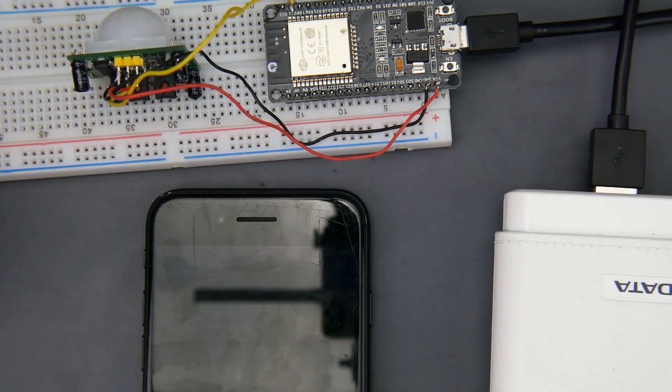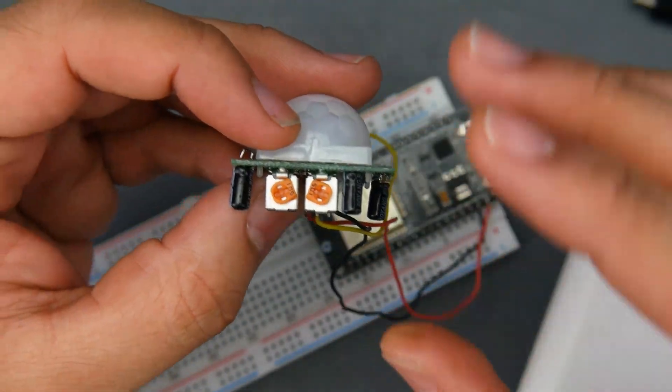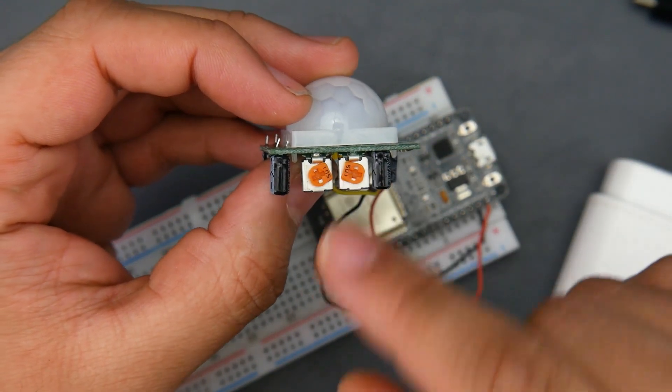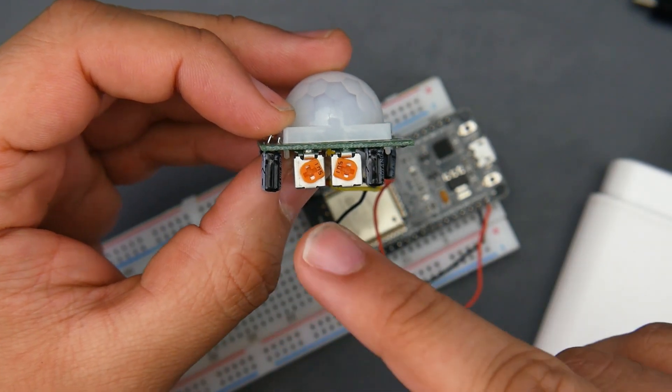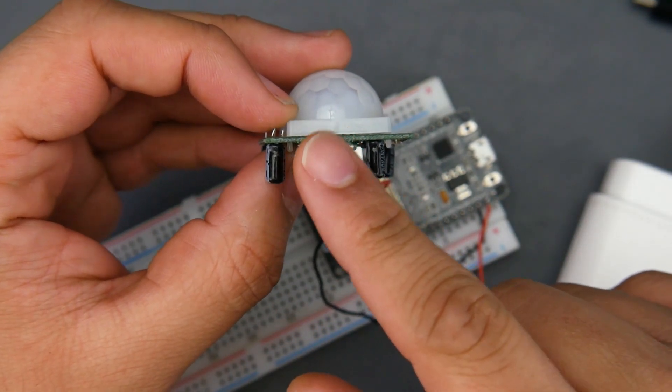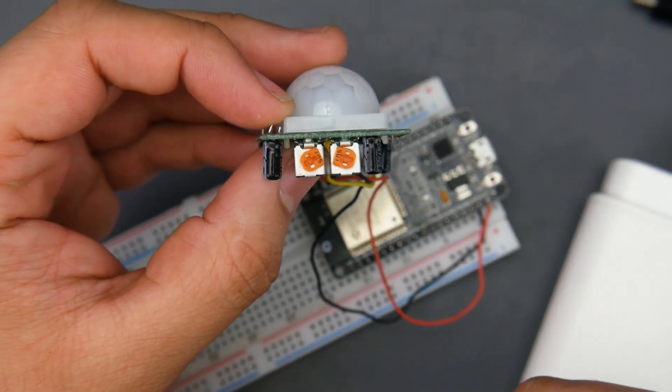This won't even cost you five dollars. The first thing to note with the motion sensor is you want to set it up like this. This is the least amount of sensitivity currently and also the least amount of delay, which is going to be a minimum of three seconds. So if you don't know what you're doing, just set it this way right in the beginning.